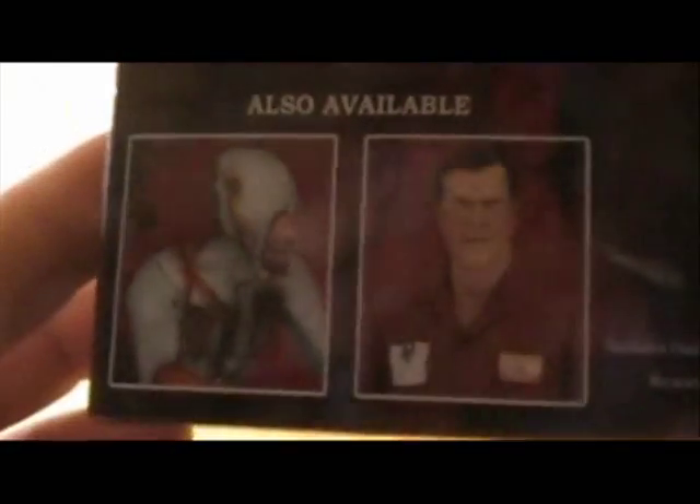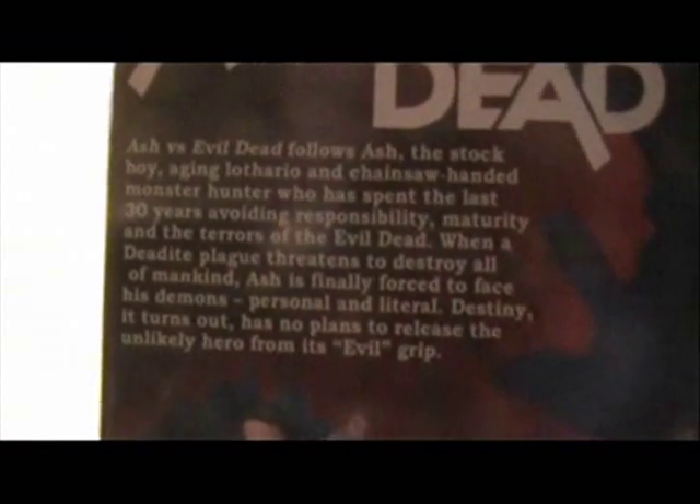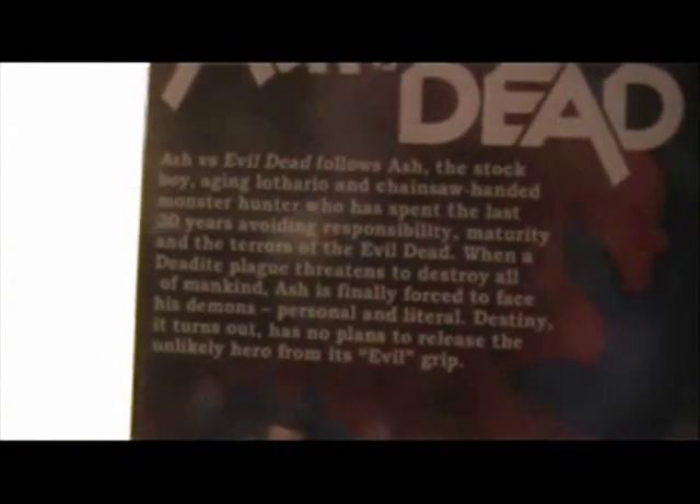On the bottom we have the normal legal information. On the sides you have Ash vs. Evil Dead, and that's at the top too, plus more legal stuff. On the back we have a wonderful arrangement of pictures of the figure in different poses, the other two figures in the wave — the demon and value shop Ash — and a tiny blurb on the world of Ash vs. Evil Dead. If you'd like to read that, please pause the video.